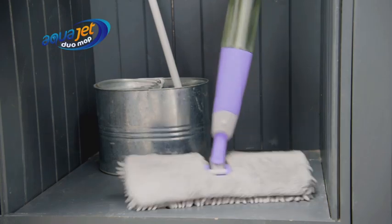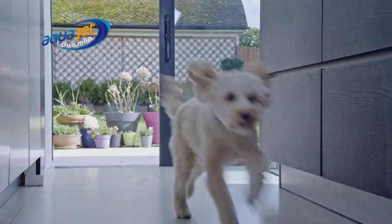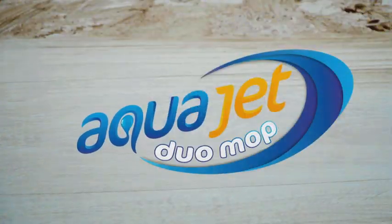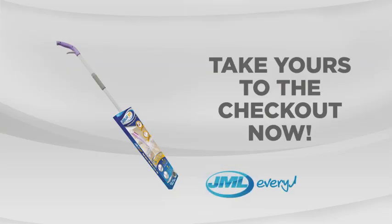Don't let bulky buckets of water delay cleaning your floors. Be prepared for whenever dirt and grime try to spoil your day with the AquaJet Duo Mop from JML. Take yours to the checkout now.